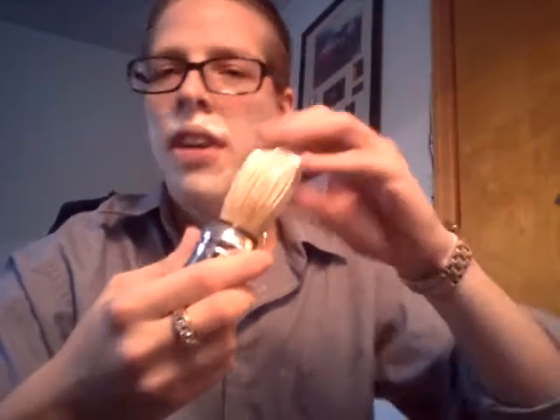The lather isn't as good — like I said, it's very sticky, not as good as the Omega soap. This is only the second soap I've ever used and I'm not extremely impressed, but not extremely disappointed either. I'm just disappointed with the scent. I need to add a bit more water to this brush. There we go, that's a bit better.